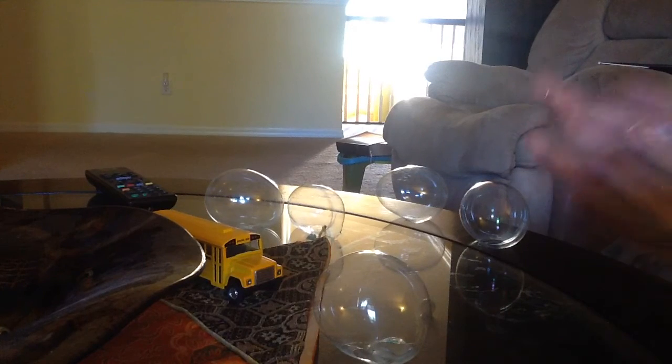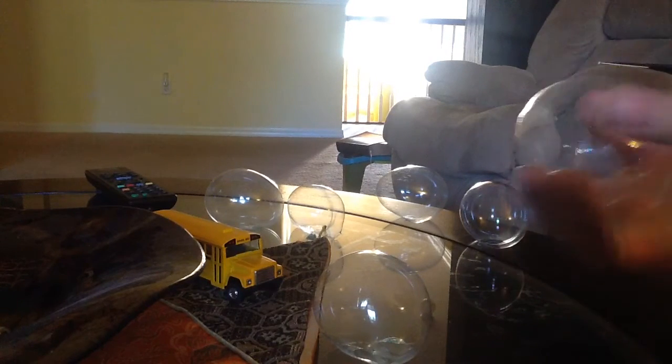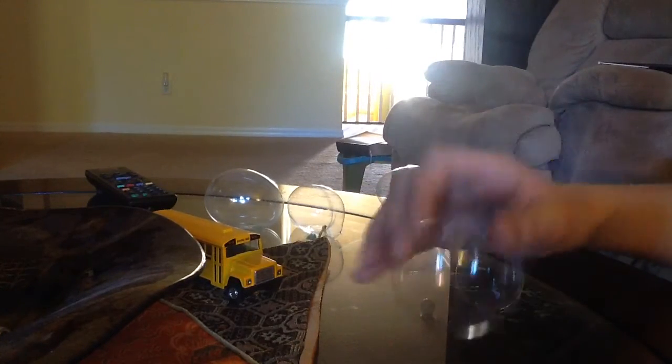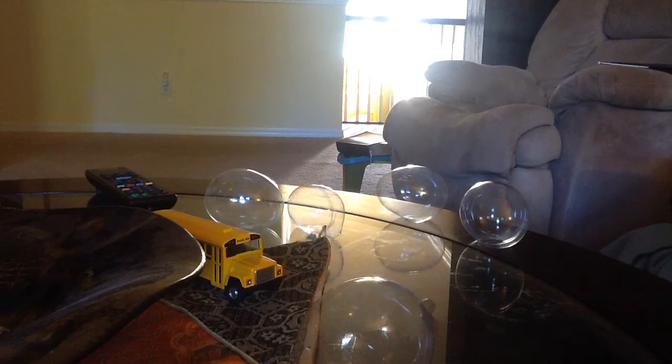Cool, huh? So yeah, you can do pretty cool stuff with this. Also, they float — obviously. Whoa, making a liar out of me. I could have sworn I saw mom floating one up into the air.